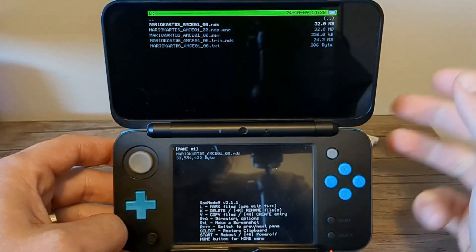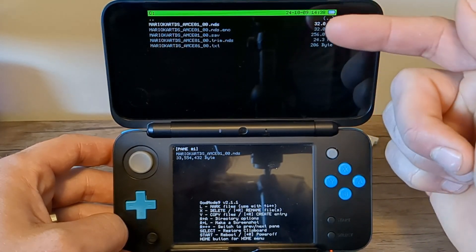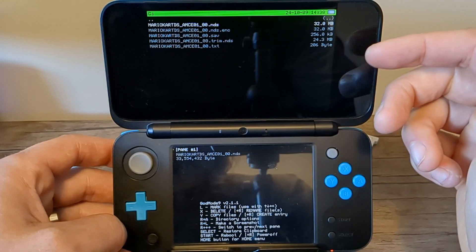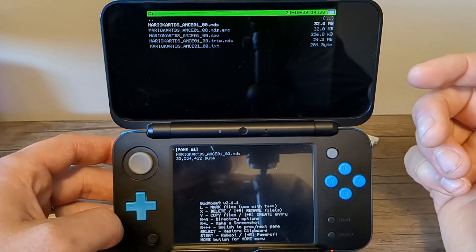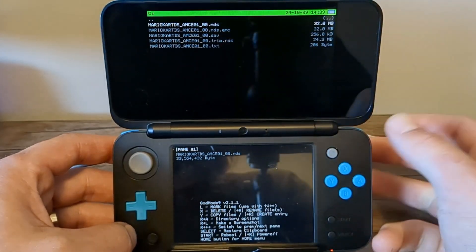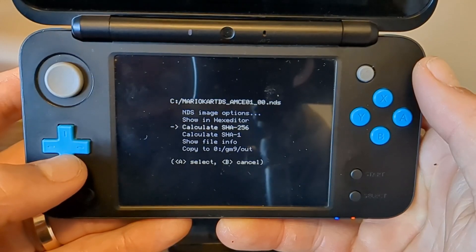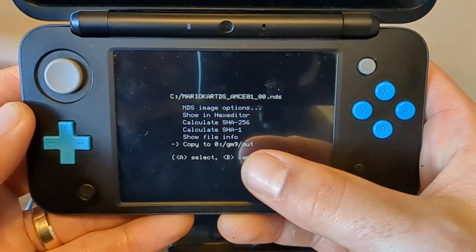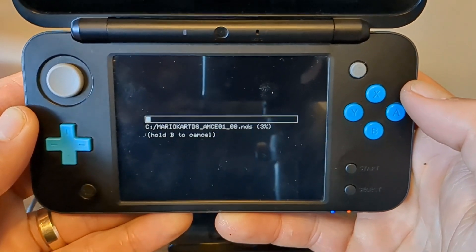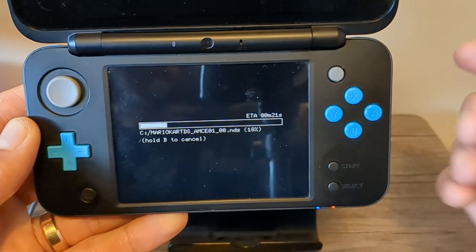Once you're back on this screen, go down on the top screen to Game Cart, make sure it's highlighted in white, and press A. You'll have a couple of different options — there's a .nds and a trim .nds. The trim versions work great for 3DS games, but not so much for DS, so we're going to get the actual .nds file. Select that one and this screen will come up. Go down to the bottom and select 'Copy to GM9 Out'.